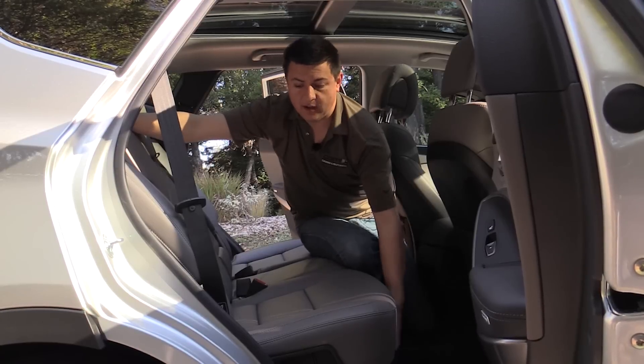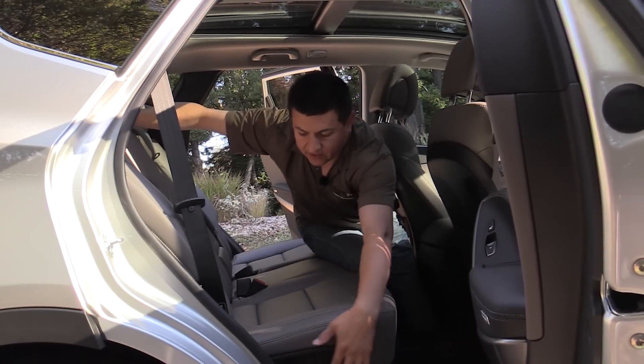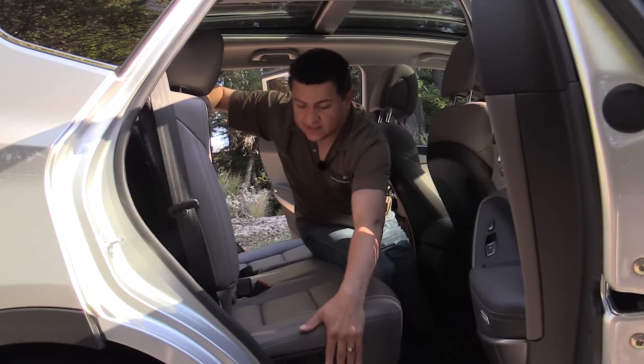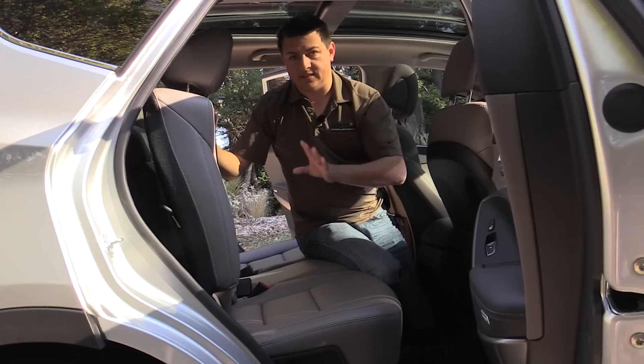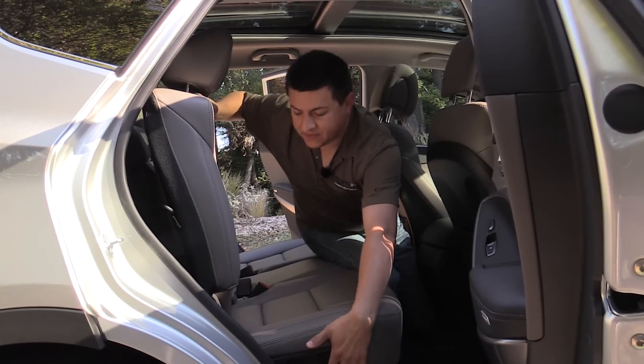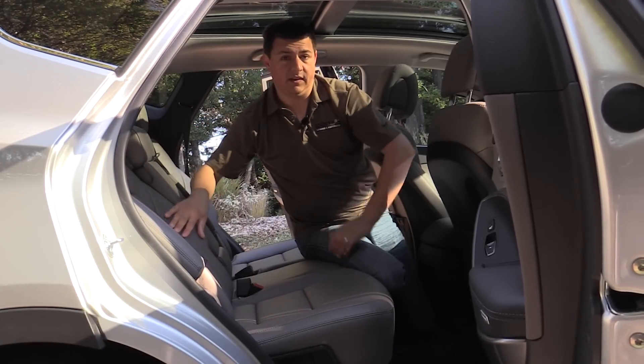Our Santa Fe has the optional sliding second row seats, so you can see they do have a decent range of sliding motion in this vehicle. The seat control not only folds the seat forward, but it also acts as the recline button. This is the most upright position, and then this is the most reclined position — they do have a decent recline in this vehicle.